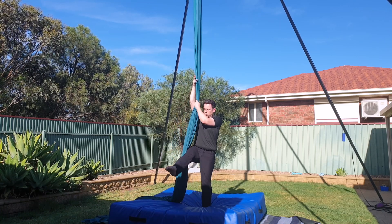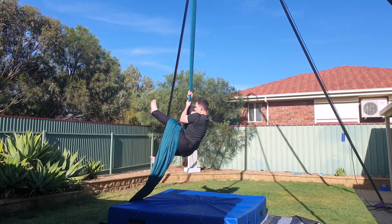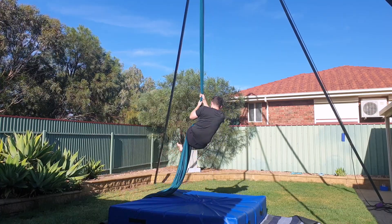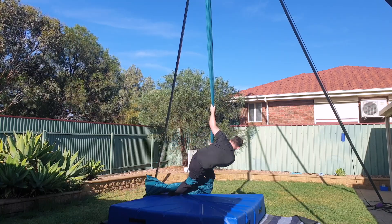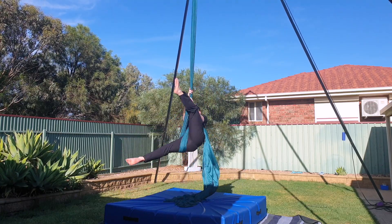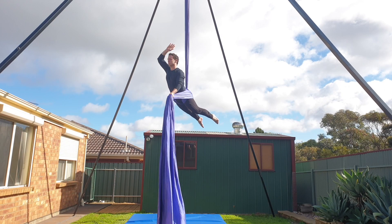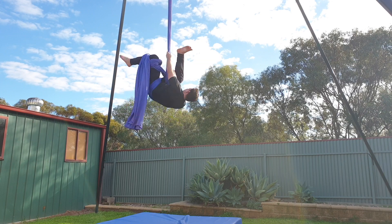The most common mistakes when trying to do the hip key are not straddling wide enough, rushing, or not lifting the left leg high enough before rolling over into position. All of these things mean the silks will not be in the right position, and it's potentially unsafe. Another less common mistake is pulling too much slack and then losing a lot of height in the hip key. After working hard on your hip key, you'll find these related moves a whole lot easier — I'll leave links for these in the description down below.